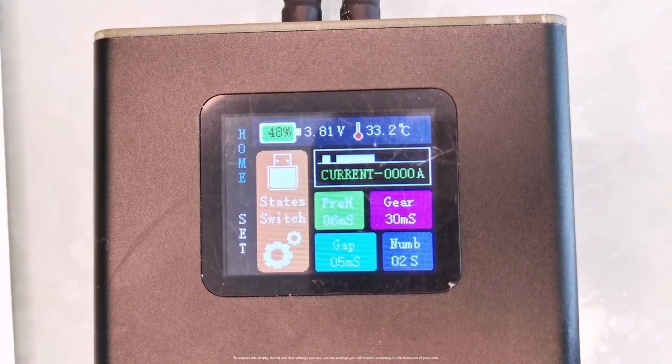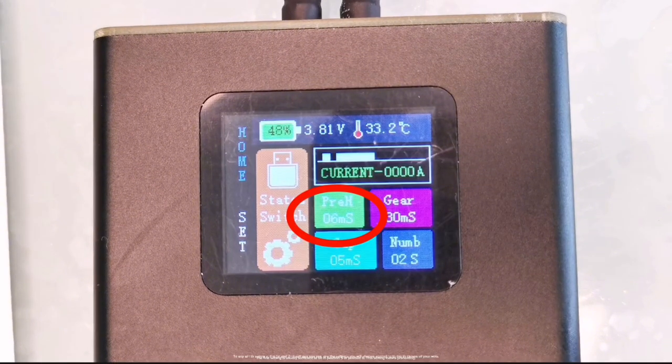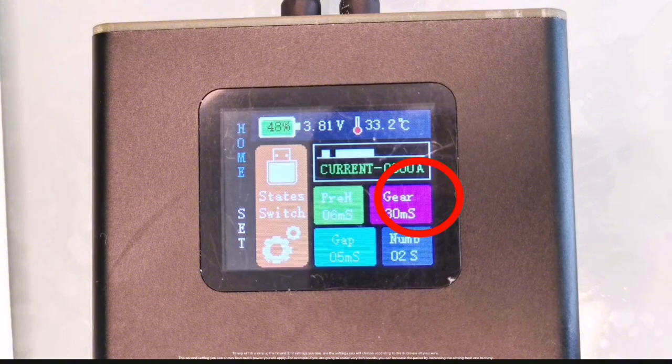To explain this simply, the first and second settings you see are the settings you will choose according to the thickness of your wire. The first setting is usually sufficient to be in position 5 or position 6 — this setting means preheating.